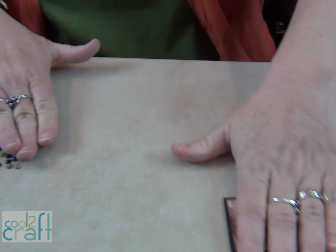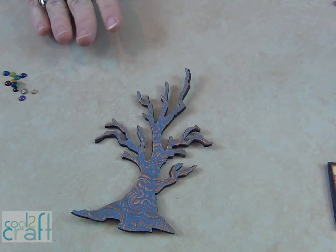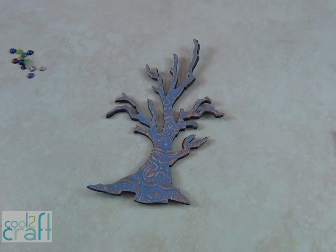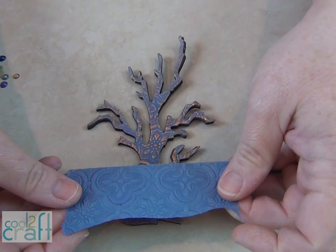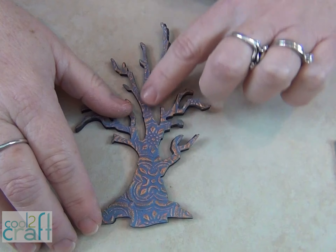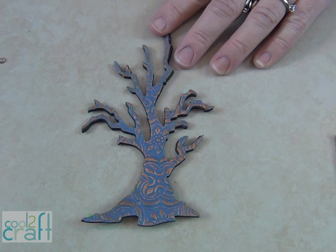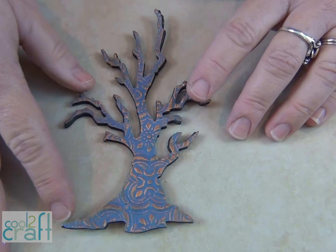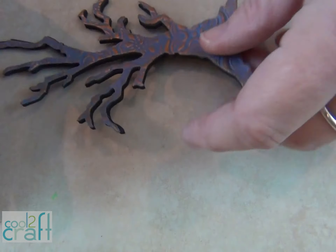Here are some other things that I was doing. I used some die cuts for this project and I have a piece of this paper. It has a really lovely print on it, and then when I went over the tree with a little bit of copper metallic paste it came up really nicely, and it's also glued onto a piece of foam.